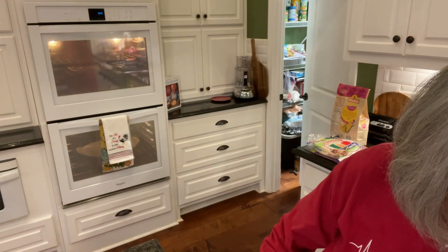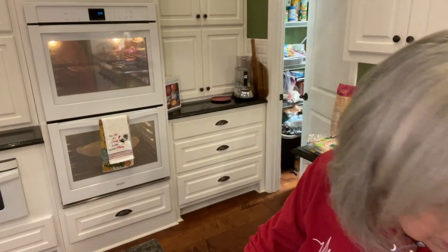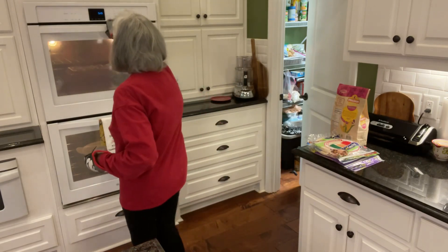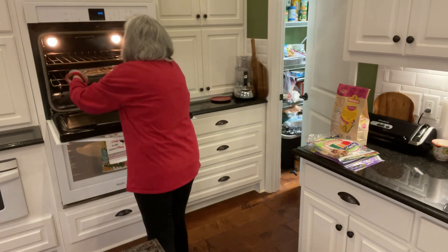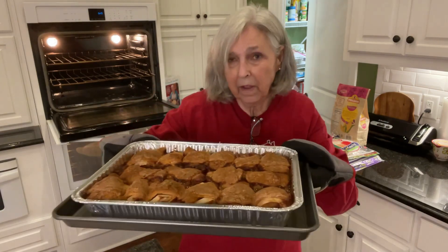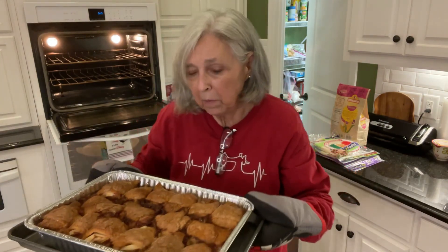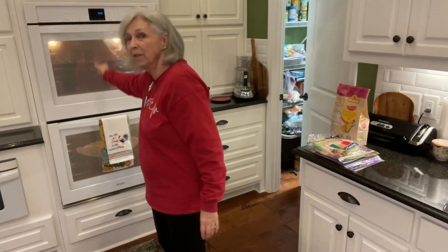Hey y'all, it's ready! I'm about to take it out of the oven now. It sure does smell wonderful in here. It wound up cooking 45 minutes, but look at that — is that beautiful or what? It's still bubbling. It's got some juice in there, but as it sits and cools it'll soak up the rest of that juice. It's going to be delicious served with some vanilla ice cream on top, or even plain. It's going to be great, y'all.